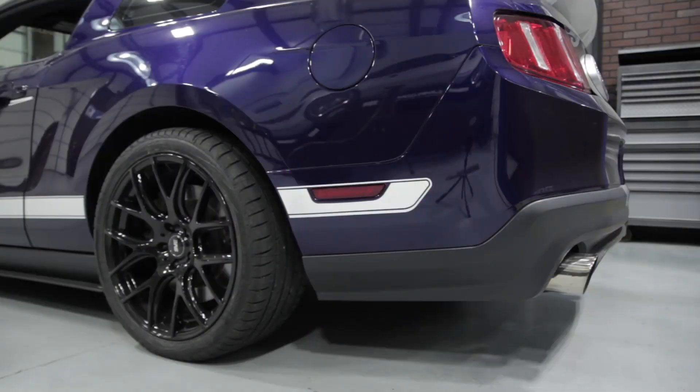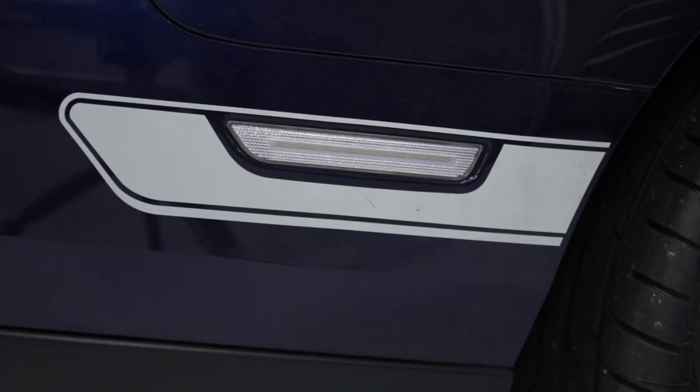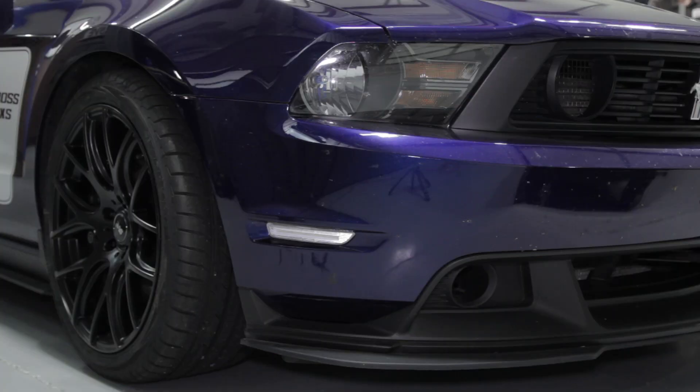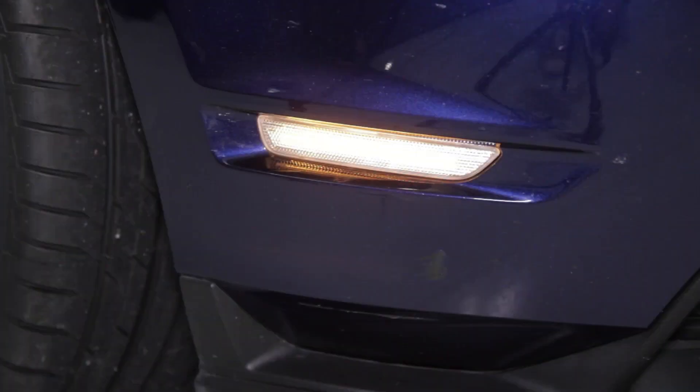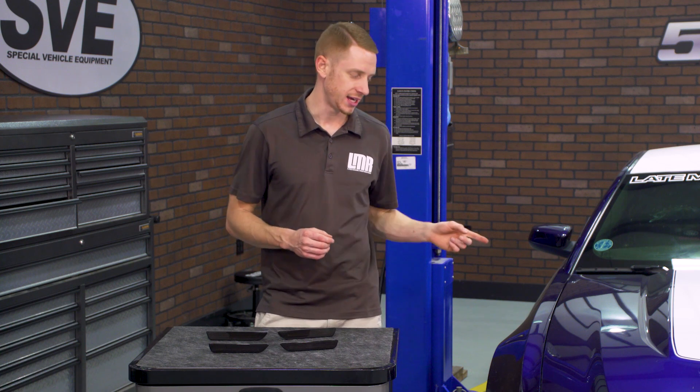Each of Diode Dynamics' bulbs are lab tested to provide a real lumen output measurement instead of a calculated number like other cheaper offerings. All of Diode Dynamics' bulbs and housings are produced with modern computerized equipment to ensure the highest quality and a factory-like fit and finish into your Mustang.